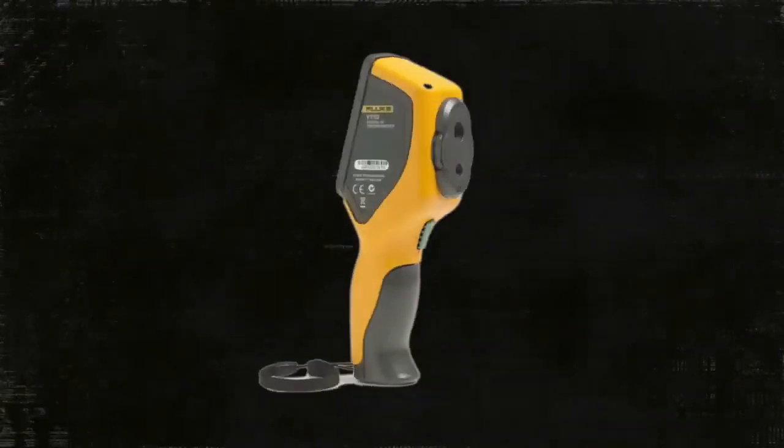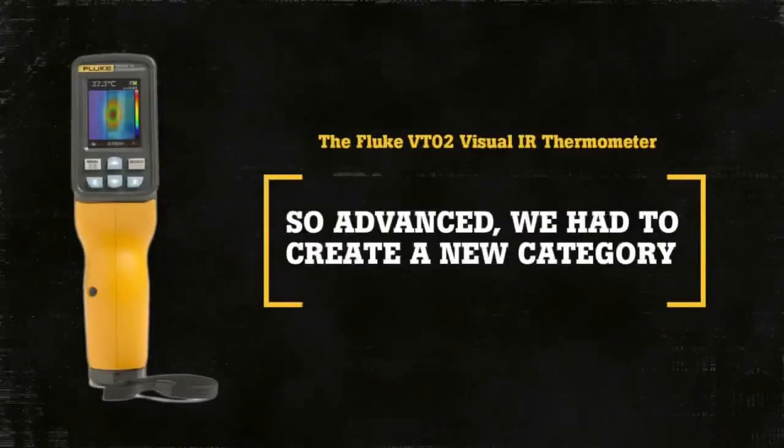The Fluke VT02 Visual IR Thermometer — so advanced, we had to create a new tool category.